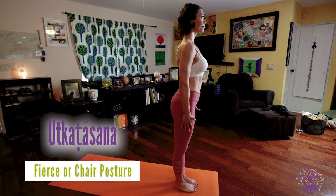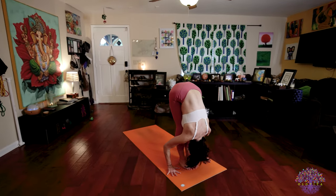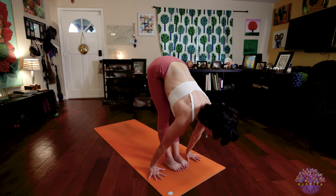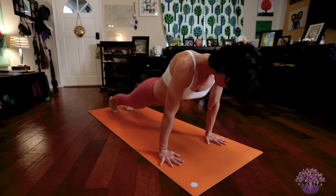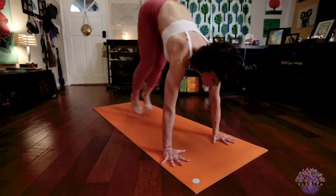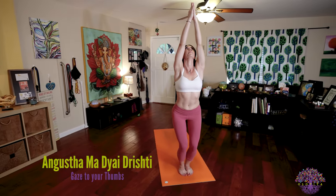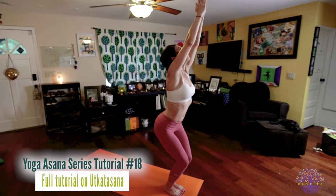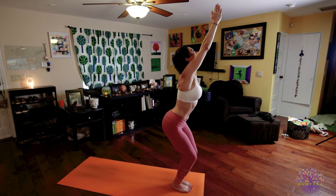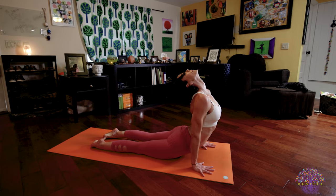Utkatasana. Inhale, raise your arms, palms touch, look to your thumbs. Exhale, fold forward. Inhale, lengthen your spine. Exhale, walk or jump back, Chaturanga Dandasana. Inhale, upward facing dog. Exhale, downward facing dog. From here, bend your knees. Walk or jump your feet to your hands. Feet are together, knees are bent. Stretch those arms up towards the ceiling and look up to your thumbs, Angusta Madhya Drishti. Breath is so steady. Feel grounded down through your feet as you reach up through those fingers. The knees are bent. The body is engaged. Breath is steady. Use those bandhas. From here, bring your hands to the floor and jump right down into Chaturanga. Inhale to upward facing dog. Exhale into down dog.